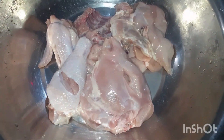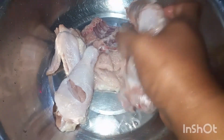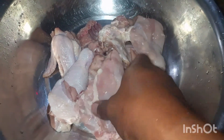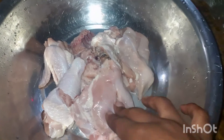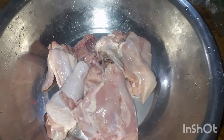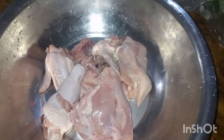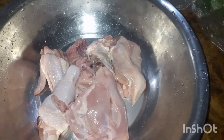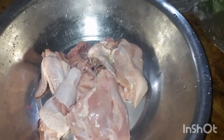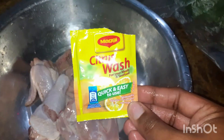Finished — all nice and clean now! So I'm going to season this up. I'm going to grind the seasoning and season this up. When I smell the meat, it smells good. No freshness. It really gave the meat a nice, clean feeling — meaning you're not getting the sliminess off of it. So I would say the Citrus Wash did a really good job.